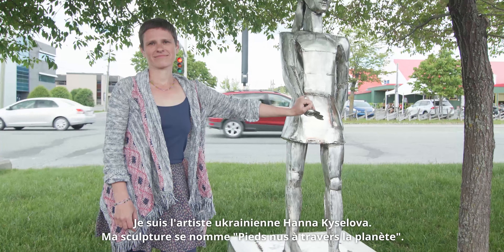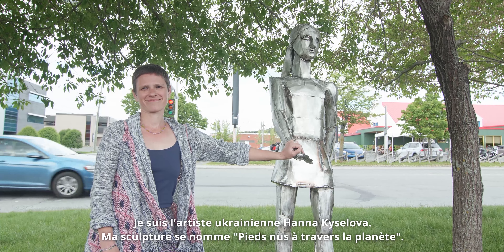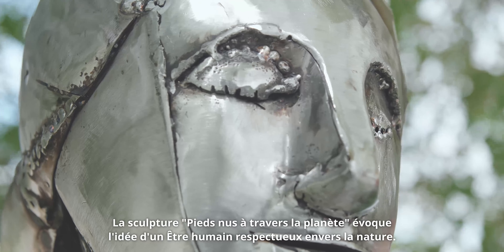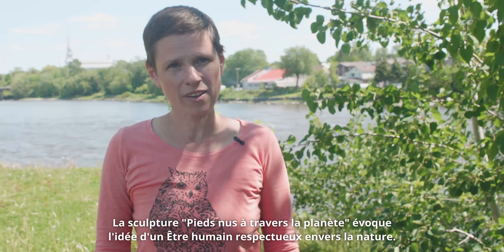I'm artist Hanna Kisileva from Ukraine. My sculpture is called Barefoot from the Planet. The sculpture contains the idea of a respectful man, attentive to nature.